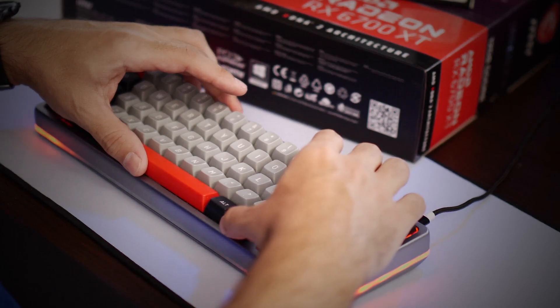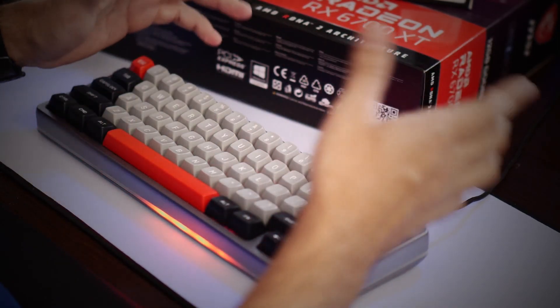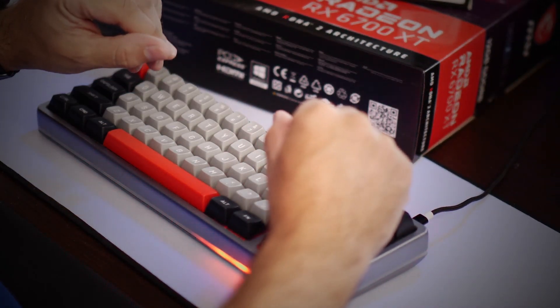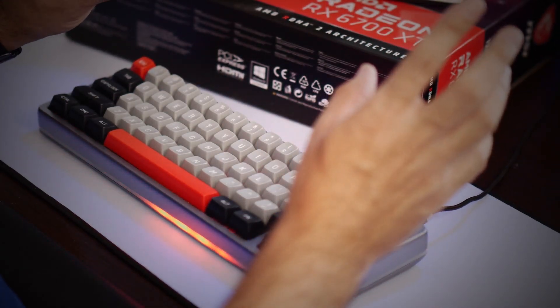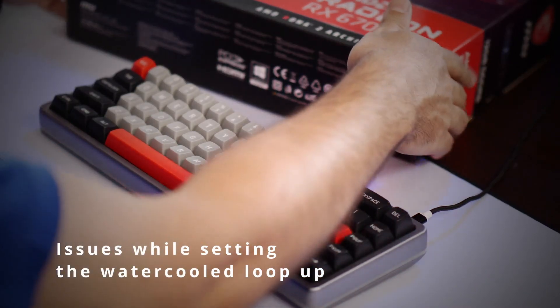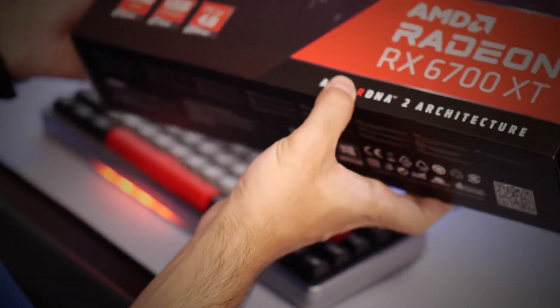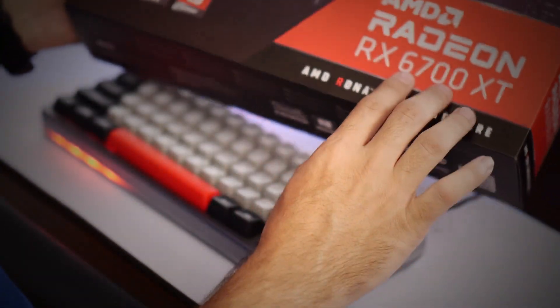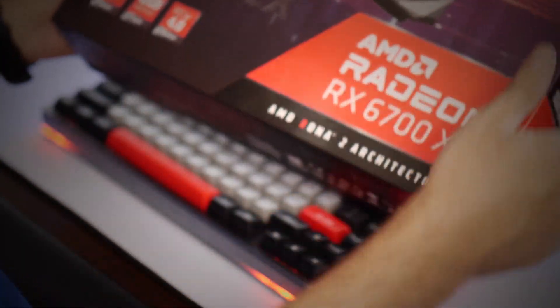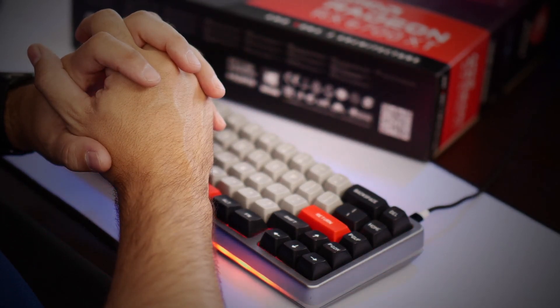But just bear with me. A few videos ago I mentioned that I was setting up a new desktop with a custom water-cooled loop. Now, that raised a couple of issues, because I found this MSI card. It's just a mid-range RX 6700 XT — the RX 6700 XT Mech 2X OC Edition — and being a mid-range card, I had a lot of trouble finding an adequate water block for it.